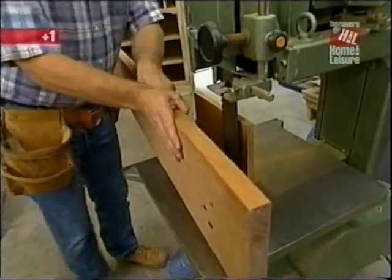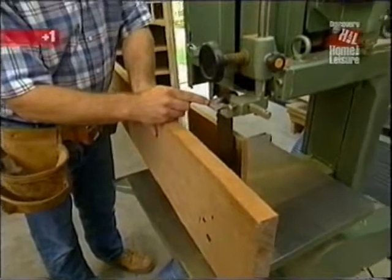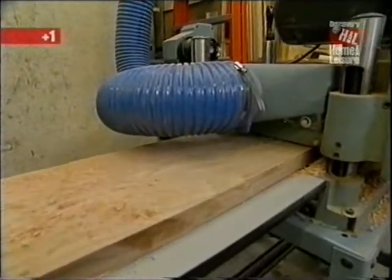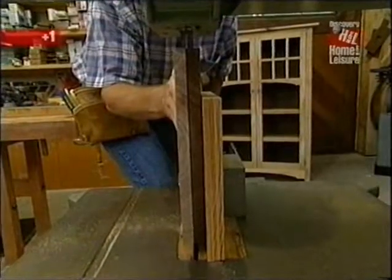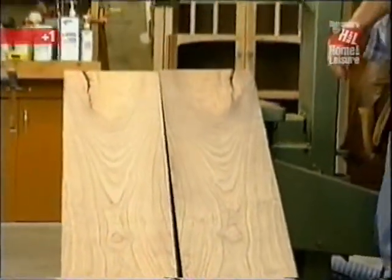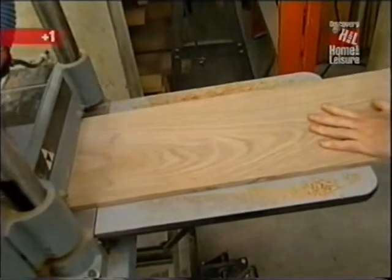This stuff is heavy. If I'm careful, I'll be able to get both pieces out of this board by running it through the bandsaw — a resaw. But first, it's a good idea to surface plane both sides before running it through. This is tough on the planer knives, so I'll only remove a little bit of material with each pass. That three-inch blade goes through the mesquite without any problem, and then I'll surface plane the piece down to a little thicker than three-eighths of an inch.